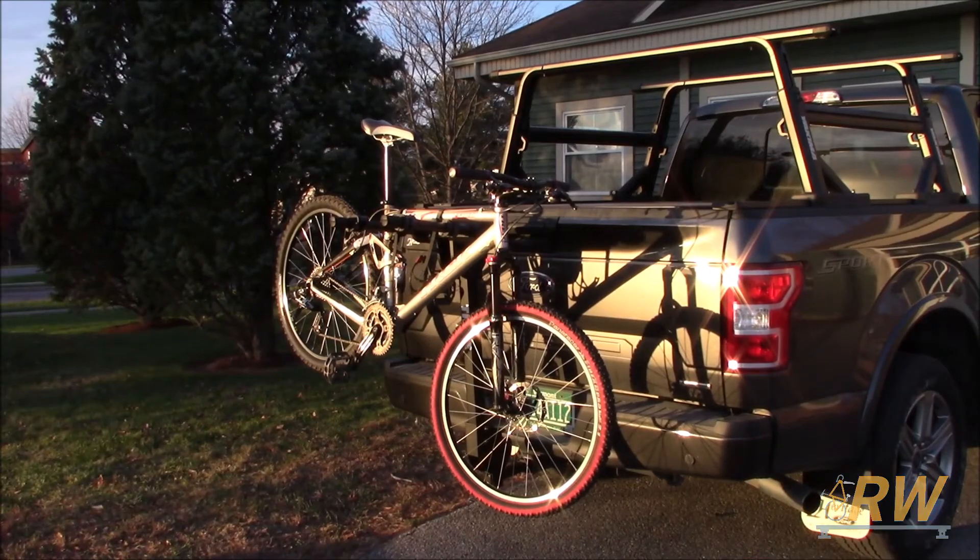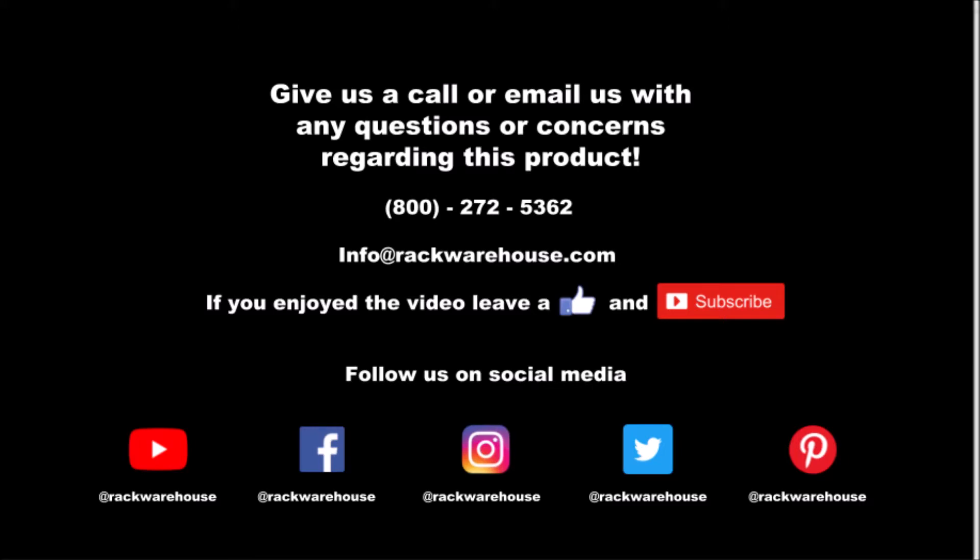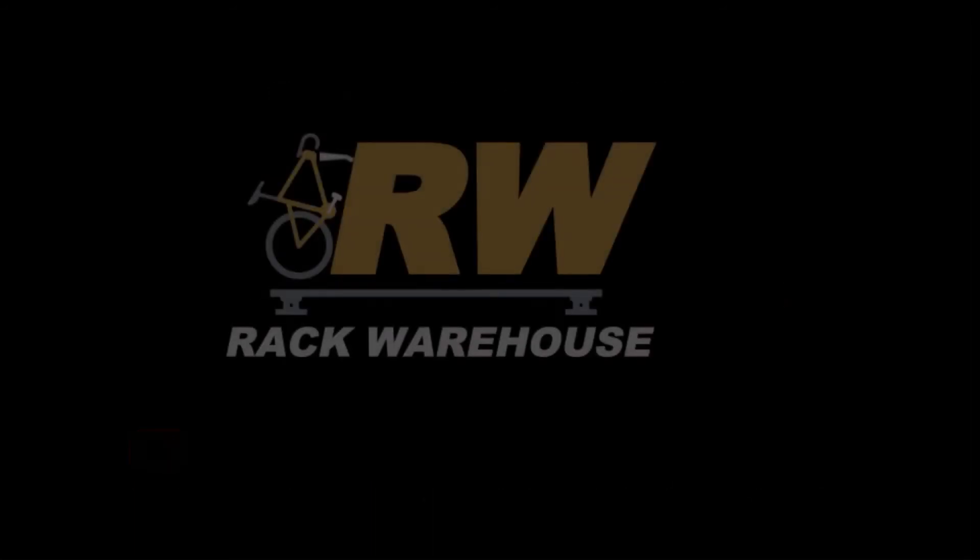Thank you for checking out our video on the Thule Camber 2. If you have any questions about the product, give us a call at 1-800-272-5362 or send us an email at info@rackwarehouse.com.